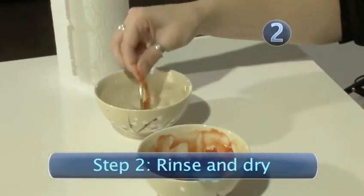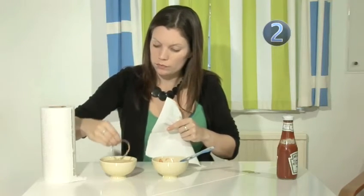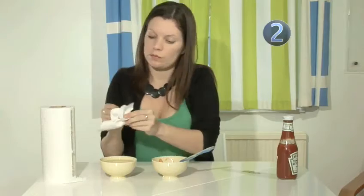Step 2: Rinse and dry. With a bowl of water, rinse the ketchup off the jewellery and dry thoroughly to reveal your lovely clean silver. This is all thanks to the natural acid found in the tomatoes. Hi-ho silver! Away!